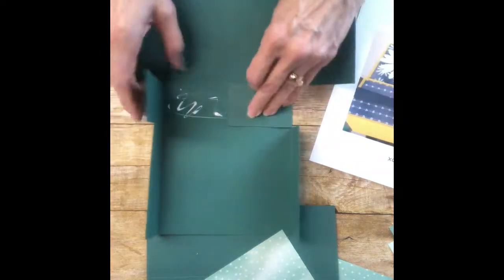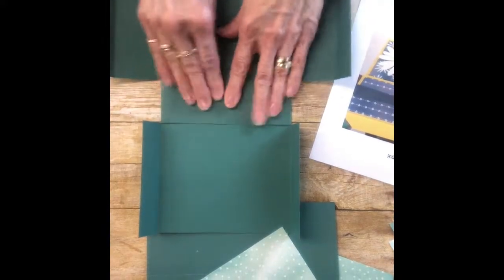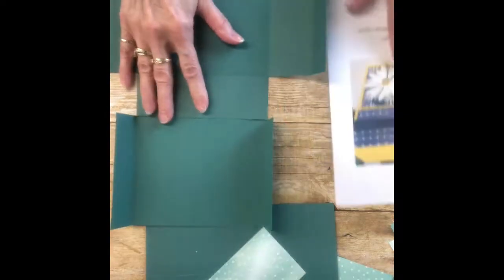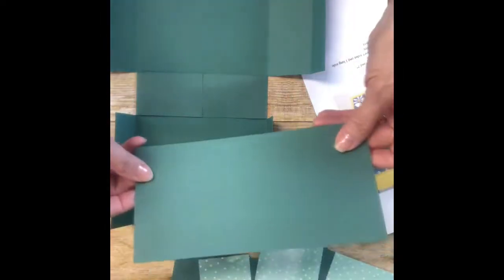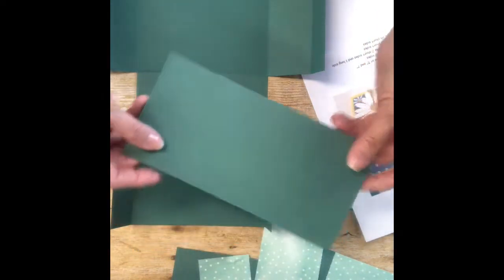You're just going to glue that. I like to use the liquid glue because it gives you a little extra drying time if you need to move something around. Then you're going to take the first piece — this is the eight and a half by four and a quarter.